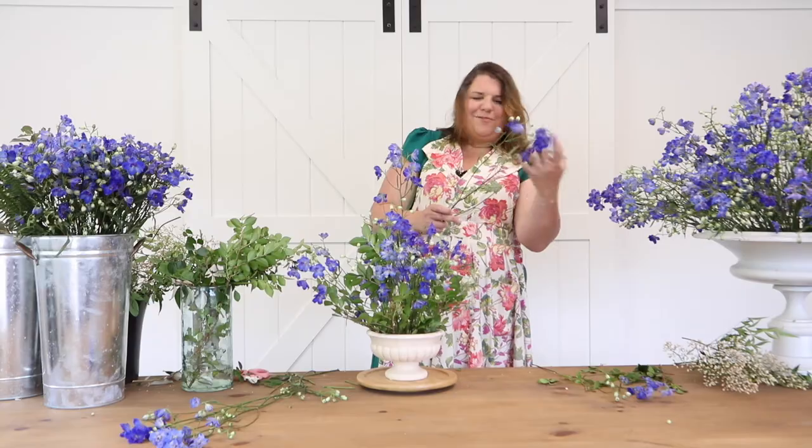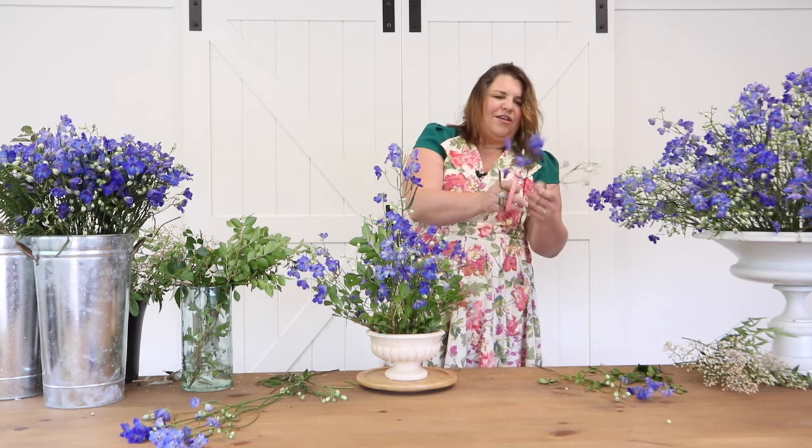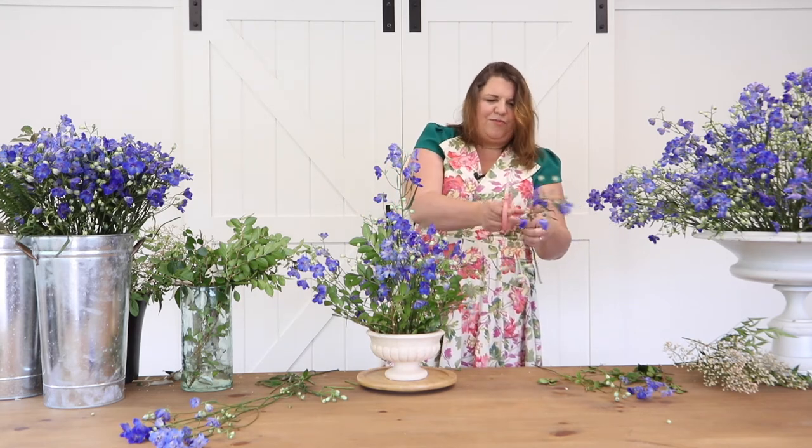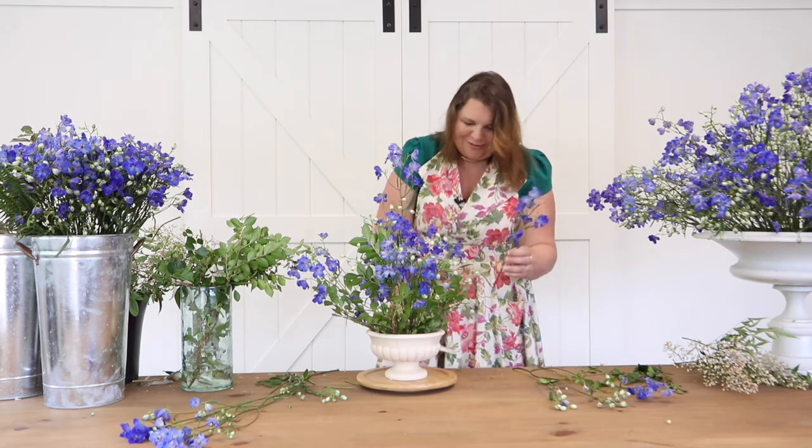It's a nice thing to just be playing with flowers. After being stuck indoors for so long and now having these beautiful summer blooms, it's really fun to just want to play with all of them.